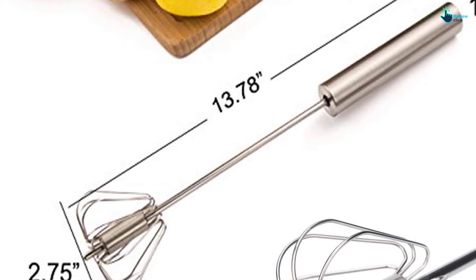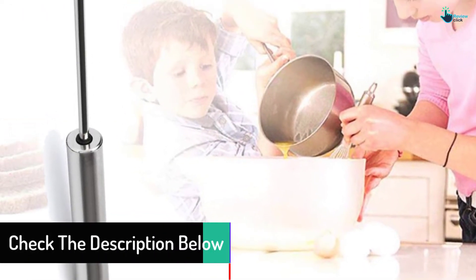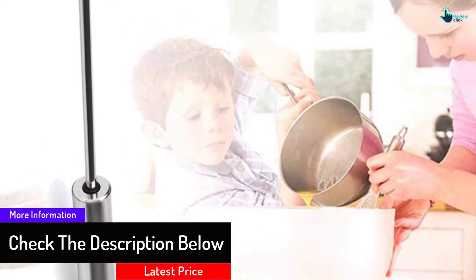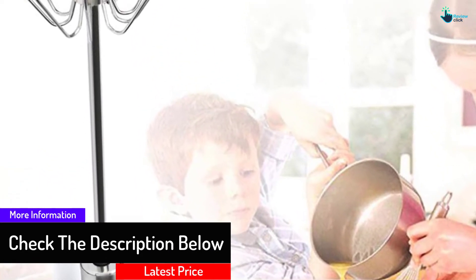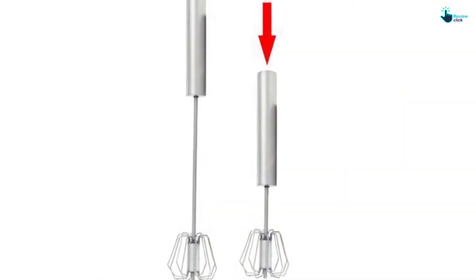To complement the good service and reliability, it features a firm grip non-slip handle made from soft touch plastic. It can be washed by hand as well as in the dishwasher. It receives the nod for being super easy to use, nice and firm grip, and lightweight design.